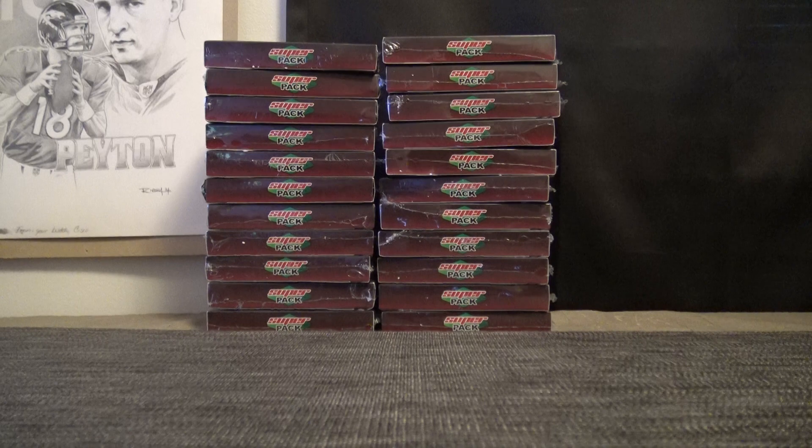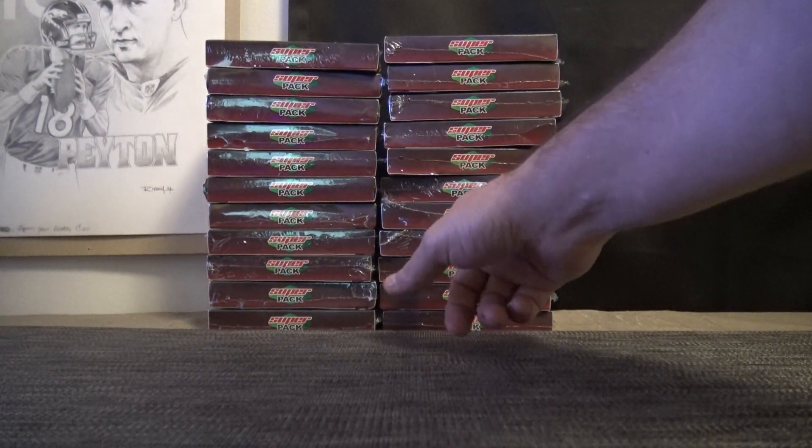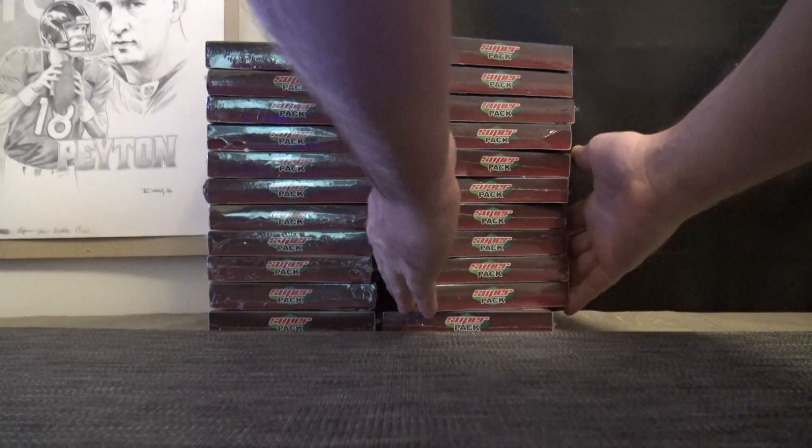Number 10. 1, 2, 3, 4, 5, 6, 7, 8, 9, 10, 11. Just make sure it was 11, yep. Number 10.